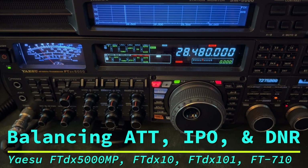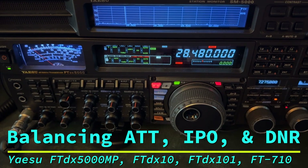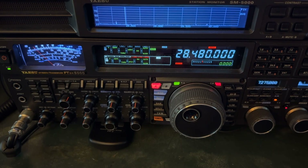Hey y'all, N4H&H here with the Yaesu FTDX5000MP. It just happens to be the radio I had turned on, but what I'm going to show you doesn't matter what radio — especially any Yaesu.